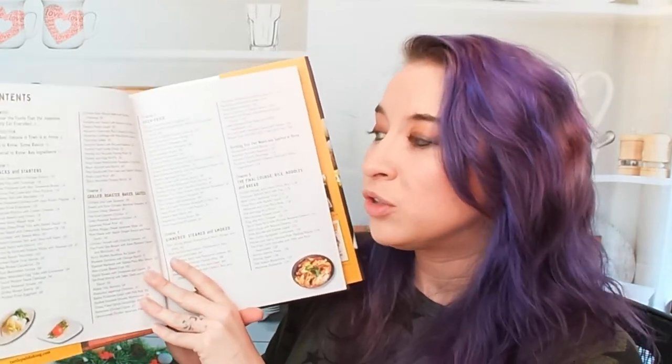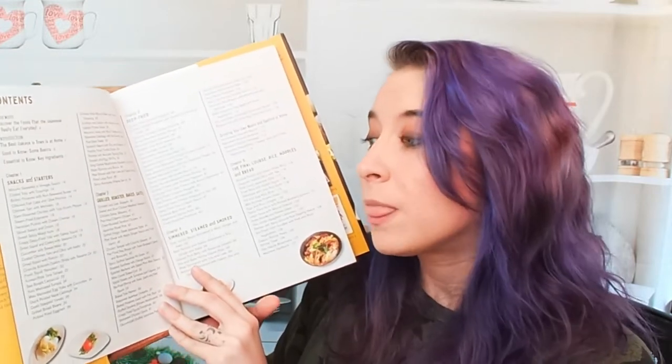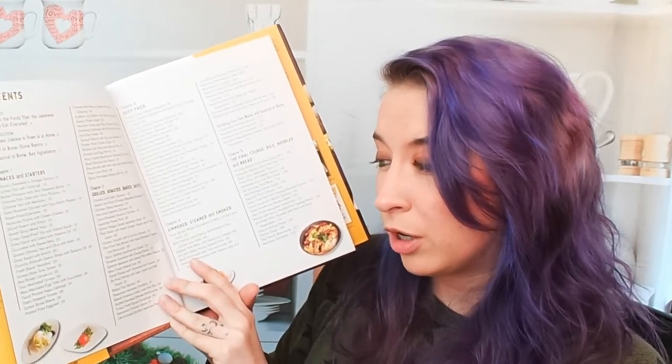Chapter two is Grilled, Roasted, Baked, and Sautéed. That includes chicken teriyaki with crunchy greens, baked tofu, crispy fried gyoza dumplings — another classic — and pork steak with apple ginger sauce and fried garlic. Trying not to drool.